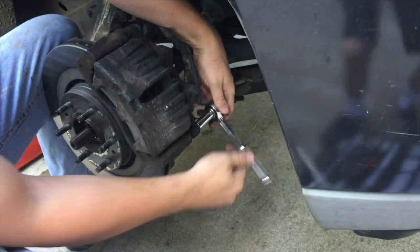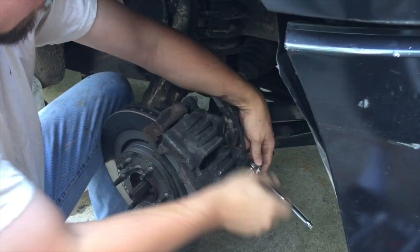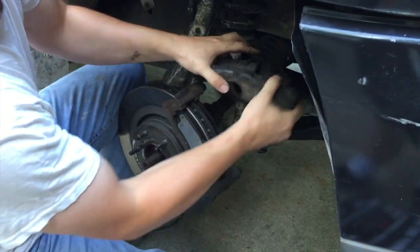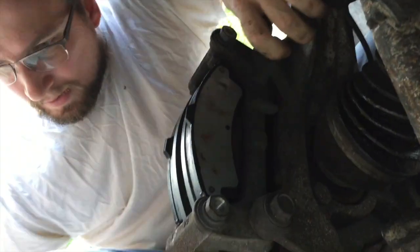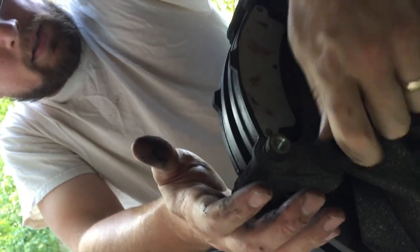First thing I'm going to do is remove the caliper bolts and remove the caliper. You may need to put an 18mm wrench right here on this little nut — that may help you loosen the caliper bolt. I'm going to set that aside. Next, we've got these two 18mm bolts right here. You may need a breaker bar to get these off. We've got those loose and then we'll get the caliper bracket and the brake pads off.